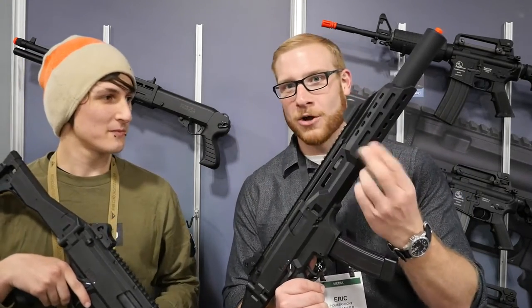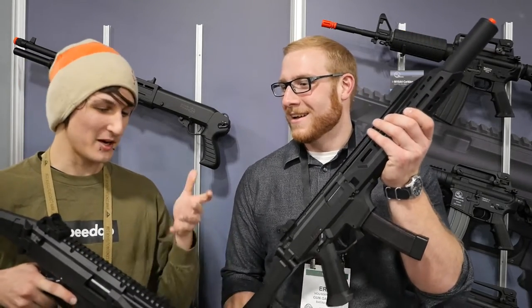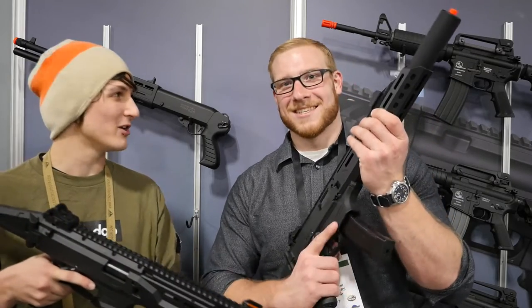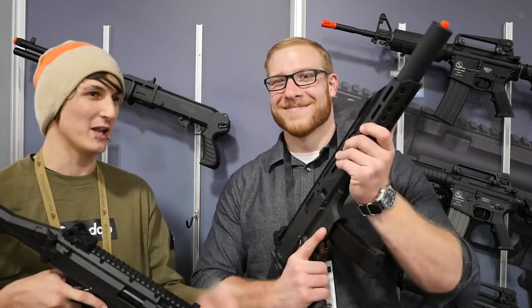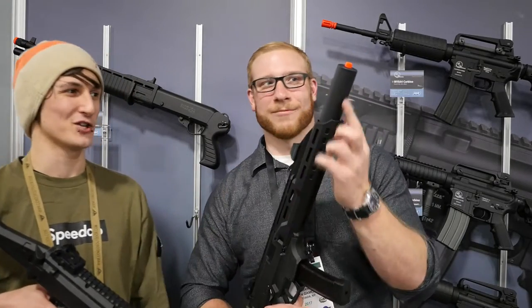We've got the nice M-LOK logo on here and it's going to be really cool. I'm really excited about that. It does have a longer handguard — you're a bigger guy and you need a little more room. I like having longer handguards. And you said specifically you'd rather have the suppressor version — the mock suppressor.